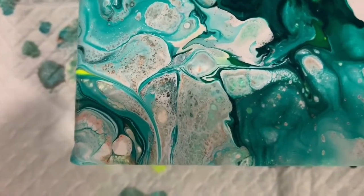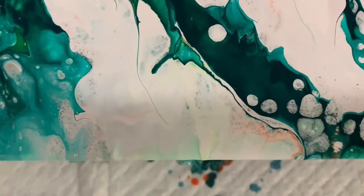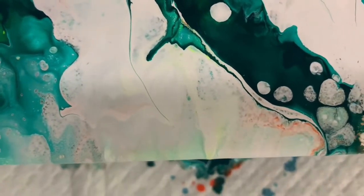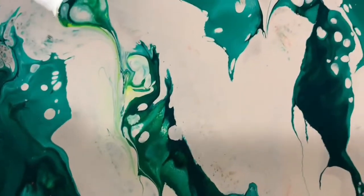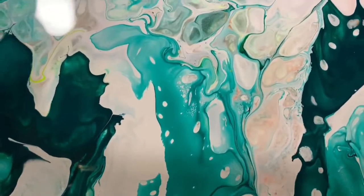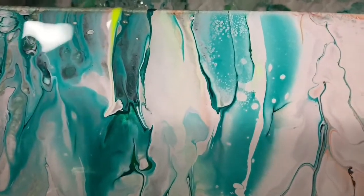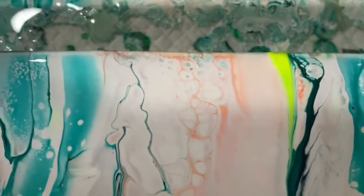I guess the only thing I'm a little disappointed in is that more of the carmine, that orange color, didn't come through. But as you can see, in this area it's in the background, and that really does give it just a little bit extra interest. I did get quite a few pearl cells, and I'm pretty excited about that. So if you get a chance, check out CJ of CJ Pours — these are her recipes. And here is where that carmine did come through very faintly.